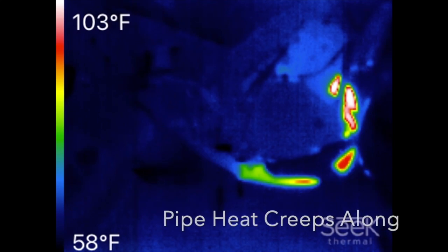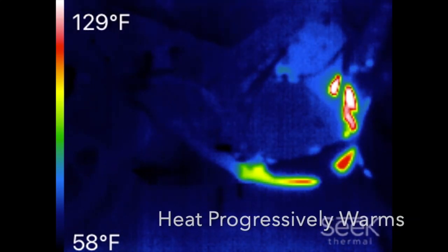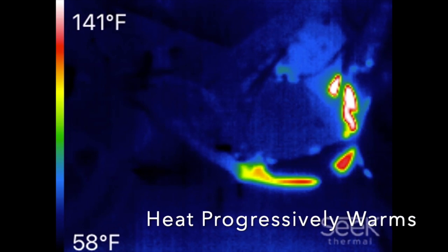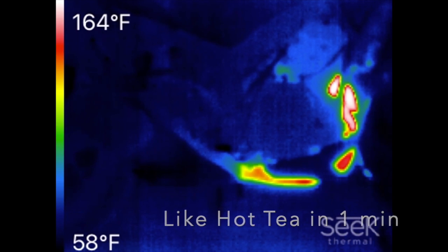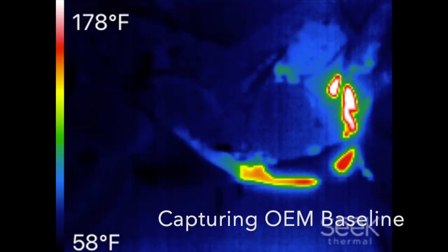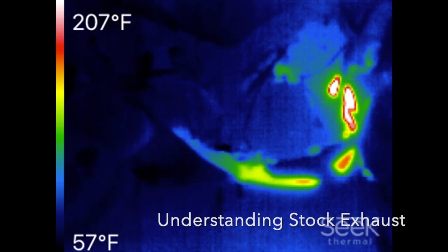The goal of this video is to document the OEM performance of heat moving through the exhaust during startup. We can see that over a period of about five minutes it goes from just around ambient temperatures to well over 500 degrees Fahrenheit.